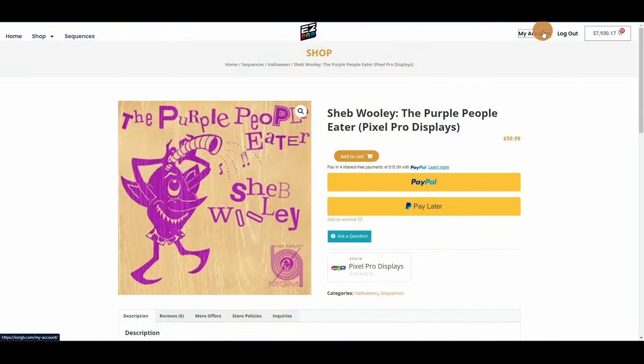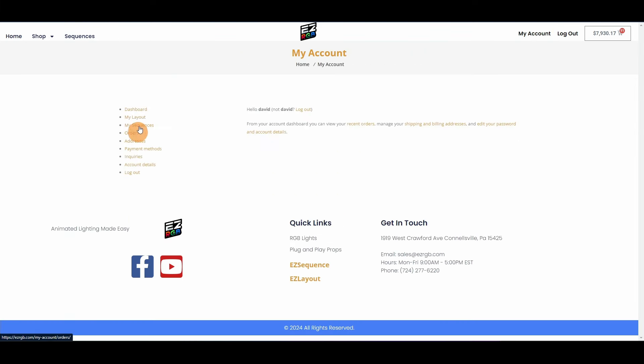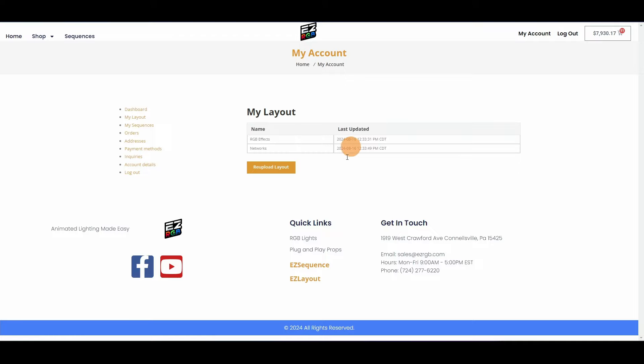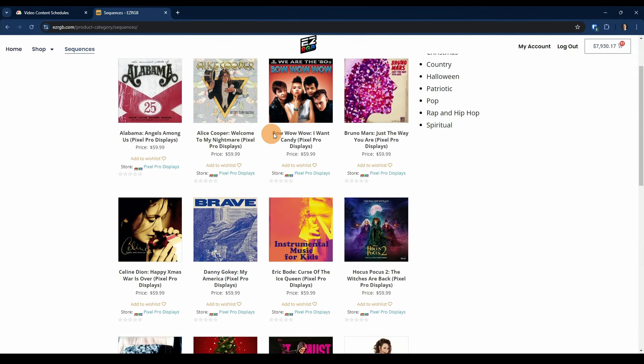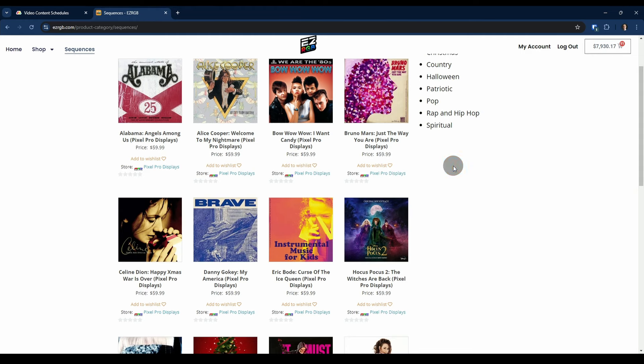The biggest thing that EasyRGB does is it saves you a bunch of time. A key thing to remember is you can actually go into your My Account page and upload your layout from Xlights. So if you like building props and enjoy it — or want to save the money — but sequencing is not your favorite thing, these sequences don't cost all that much more than they do on PPD's website. In fact, do they cost ten bucks more? Let's find out.